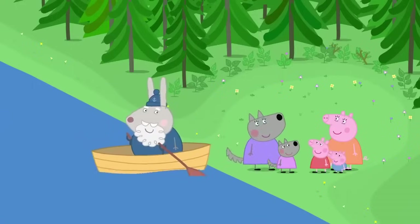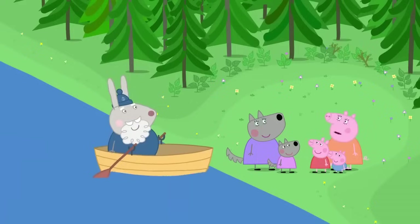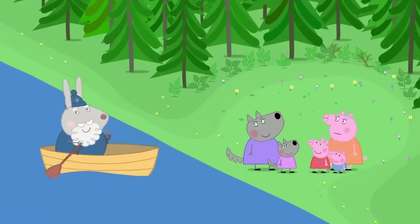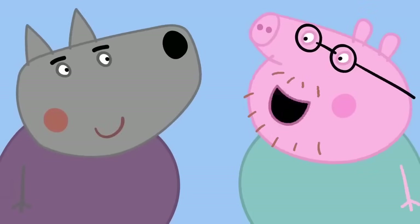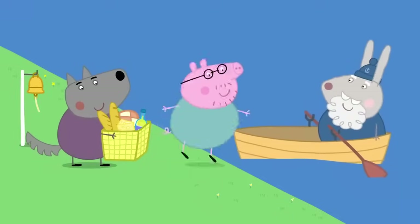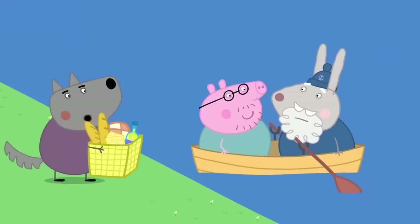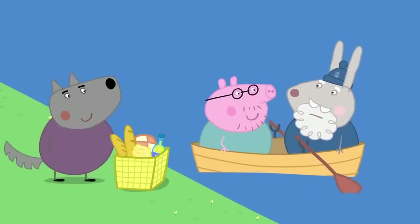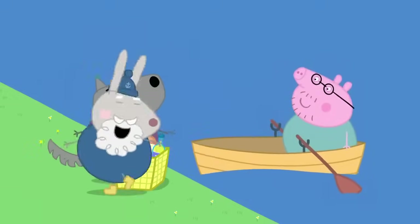Hello, Wendy. We're joining your picnic. Oh, goody. But where's Daddy Pig? I left him with Mr Wolf. I'm getting a bit hungry. Don't worry. We've got the picnic. All aboard. Stop, Mr Wolf. There's not enough room for you. I've got an idea. You wait here, Grumpy Rabbit, and we'll go over. All right. I could do with the rest.